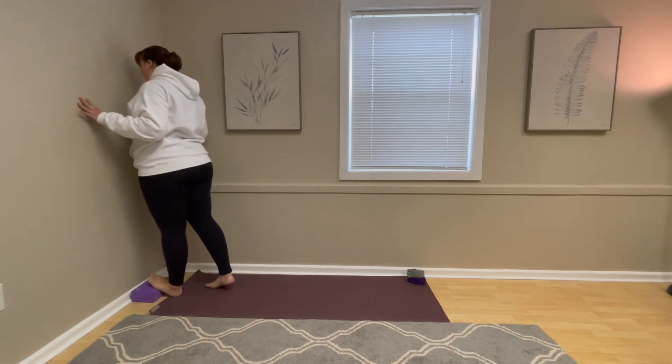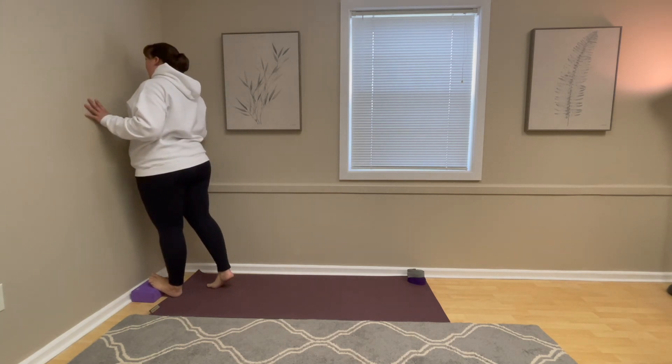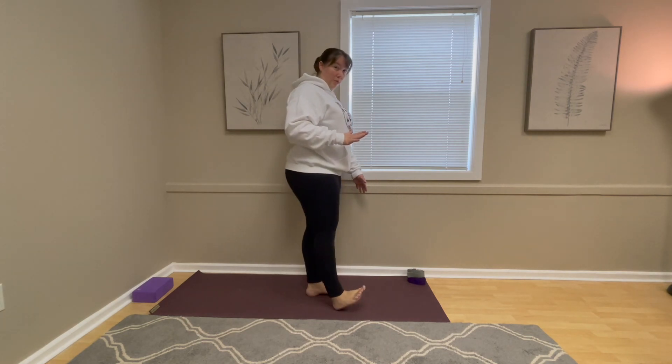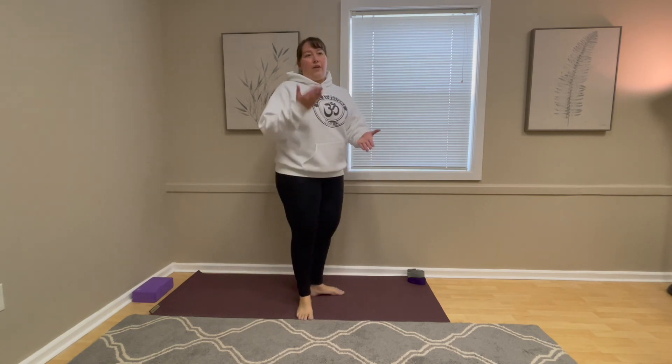Maybe you come up a little higher, almost into the arch, and it gets a little more intense. You can also do this if you go for walks or runs — use a curb, put your toes up on it, and push your heel down. It's essentially the same action to stretch out the calf and lengthen the posterior chain of the leg.